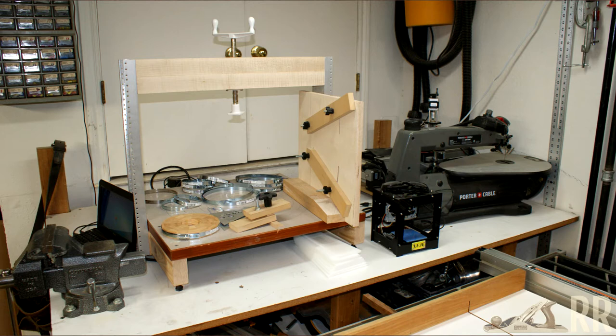Back here is my taller workbench — right now it's mostly storage. I have my scroll saw, Shapeoko CNC, and a small laser engraver, as well as my ring press. I'm just getting started in segmented turning — that's another one of my goals for this year.